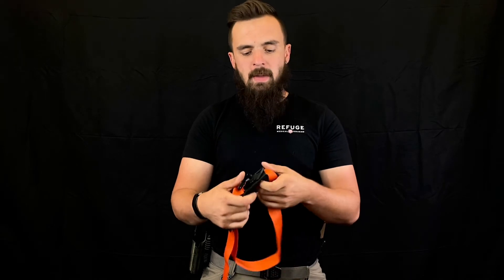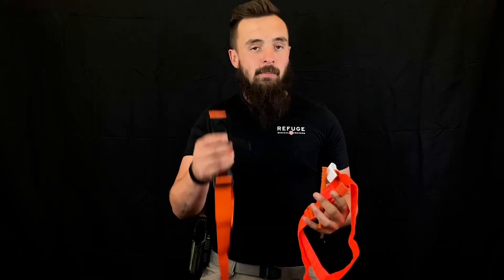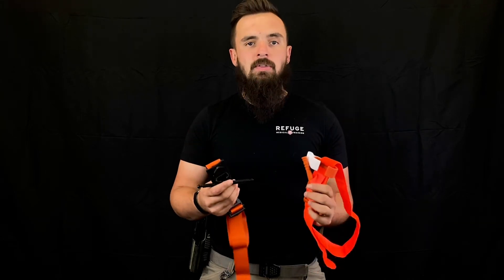Those are your main key differences. The most important thing is that you carry a tourniquet and you train with them. I personally carry both the SOF-T and the CAT Gen 7 on me every single day.